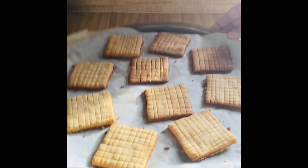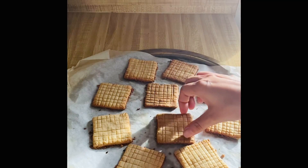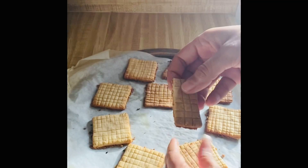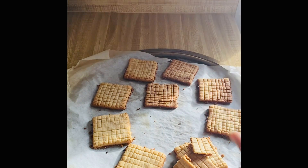It's baked and it's cooled too. It's soft inside and crispy outside — like crispy biscuits from the bazaar. Try it once. Hope you liked this recipe. Thank you.